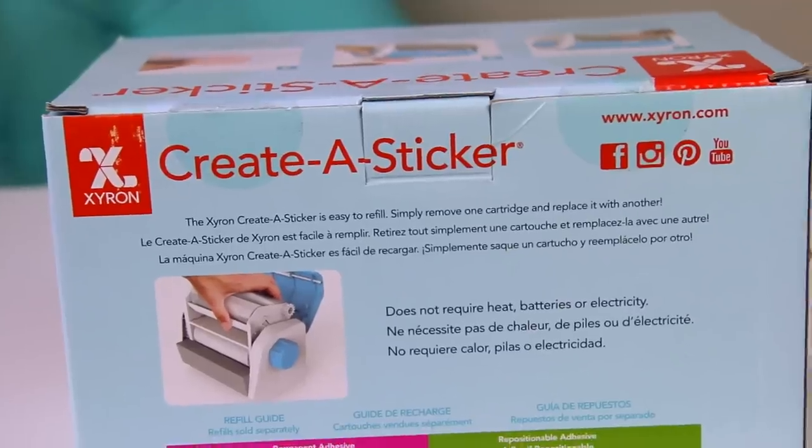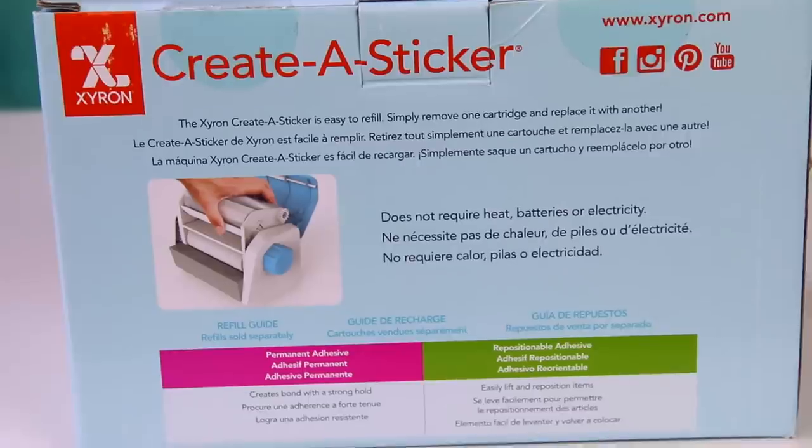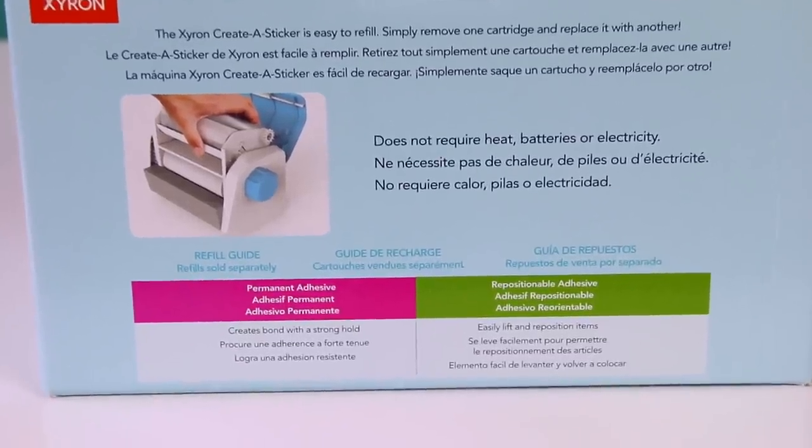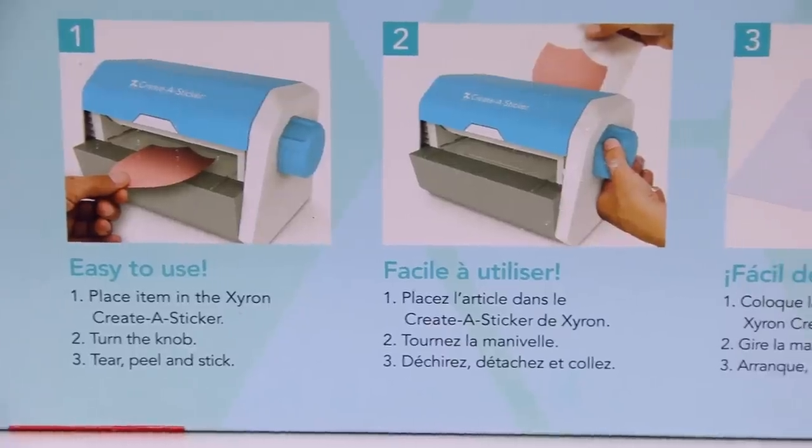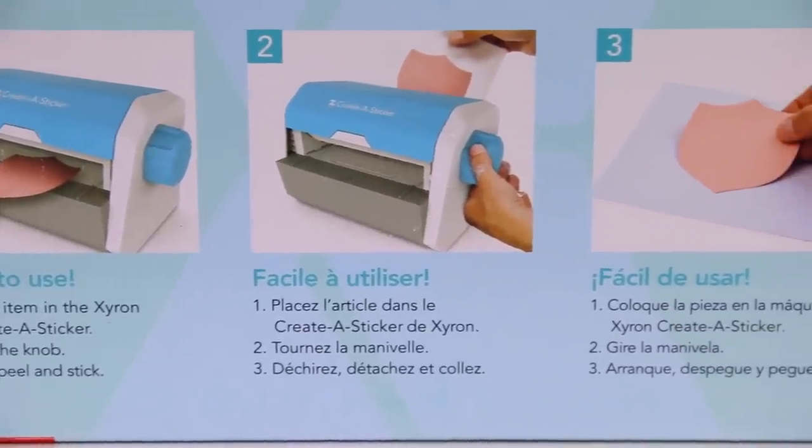With the repositionable adhesive, you can put that down on the page and if you don't like the placement or you want to move it later on, you can definitely do that. It comes off really easily, but at the same time it is stuck to the page quite firmly.